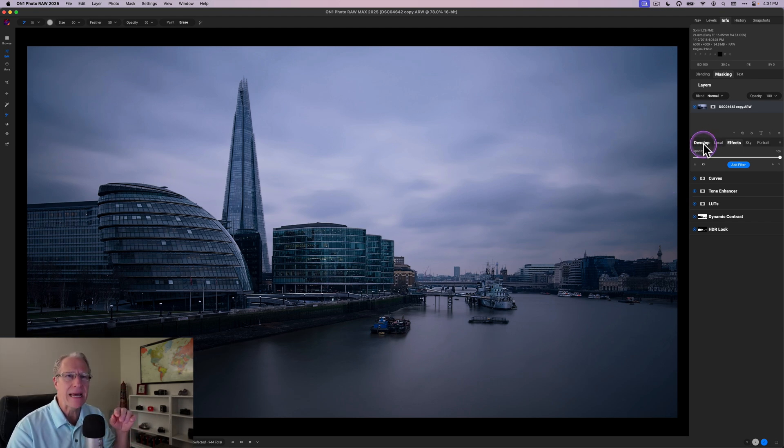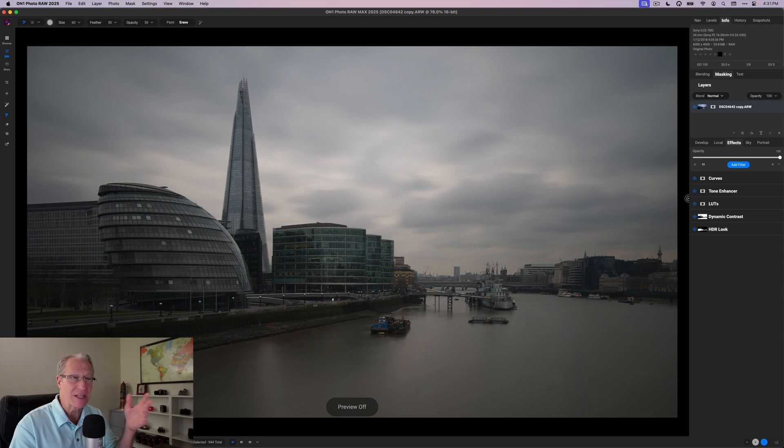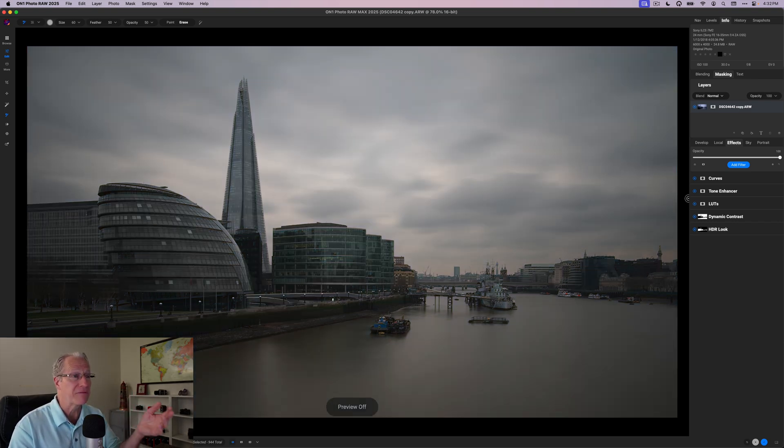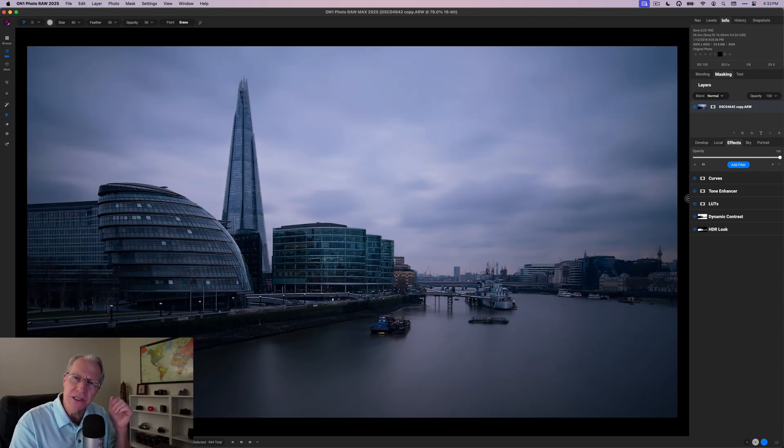That's the full edit — pretty simple and straightforward. Some adjustments on the Develop tab, local masked adjustments in Local, and then Effects. I really prefer and I think it simplifies your workflow to go in that order: Develop for basic adjustments, Local for localized masked adjustments, then Effects. This started as a brownish-yellow, fairly overcast, flat, boring photo — but with key adjustments targeted with masks and specific tools you can have a huge impact. Before and after — that's the power of On1, my friends. Hope this gives you some ideas for your own workflow. Thanks for watching, subscribe if you haven't yet, take care — adios!